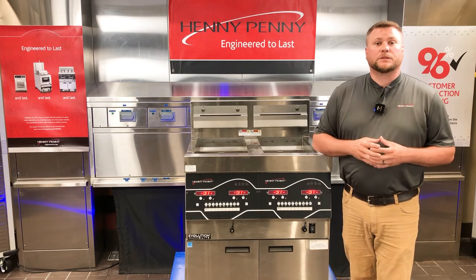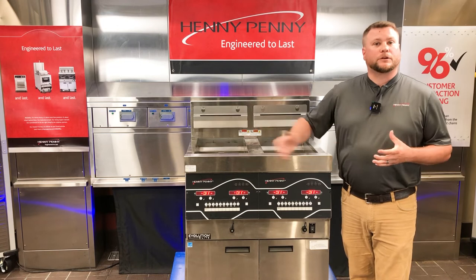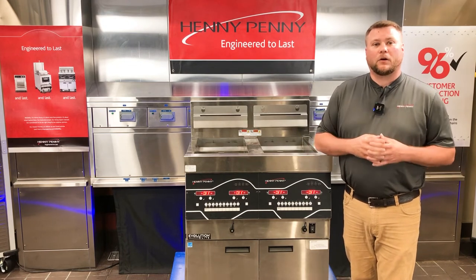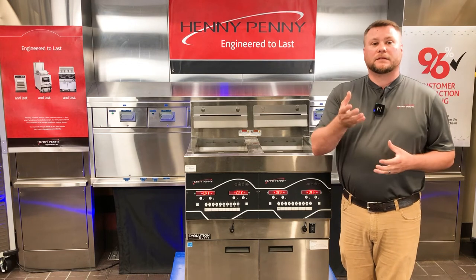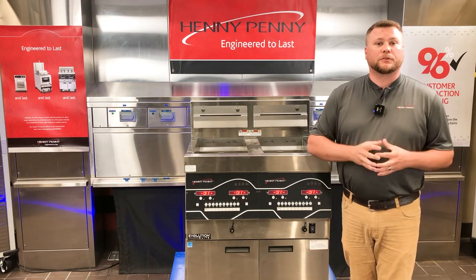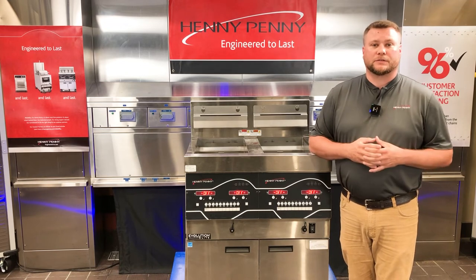When troubleshooting the E83 Pressure Too High across all control panels on all vats, we need to look at what's in common — and that's going to be the check valve between the filter pump motor and the selector valve, as well as the pressure transducer.